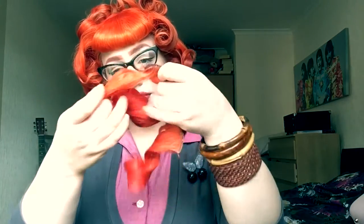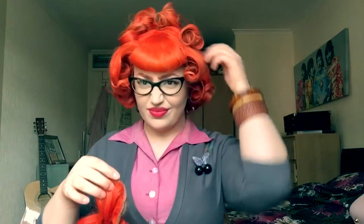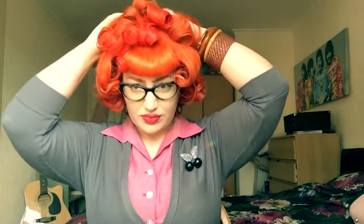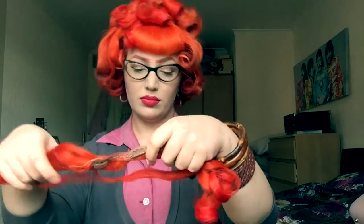I do use a lot of hair extensions in my styles and I will be using them in this one just to get all of the height I can get. I curl these before I put them in with a one inch curling iron, pin curl them just like my normal hair, let them cool down, separate them, and then you're wanting to pin them around the crown of your head keeping them all in the center. My natural hair will go around all of the clips and will cover everything.